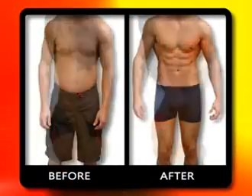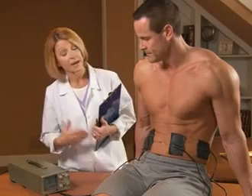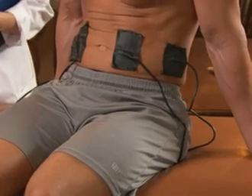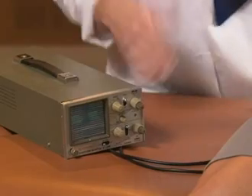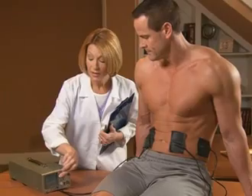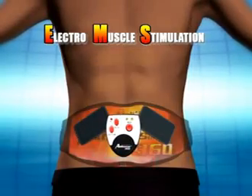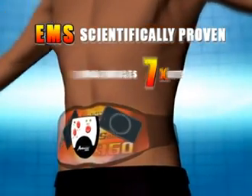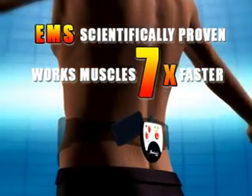This is the ultimate tightening, toning, and sculpting fitness revolution, which will give you the most amazing results — flattening your tummy and pumping up your abs faster than ever before, while doing all the work for you. Muscle science experts have for years been perfecting a scientifically proven calorie-burning, muscle-building fitness system called EMS, or Electro Muscle Stimulation Technology. It sends electronic pulses directly to your muscles, making them contract and relax up to seven times faster than regular exercise, with no effort at all.